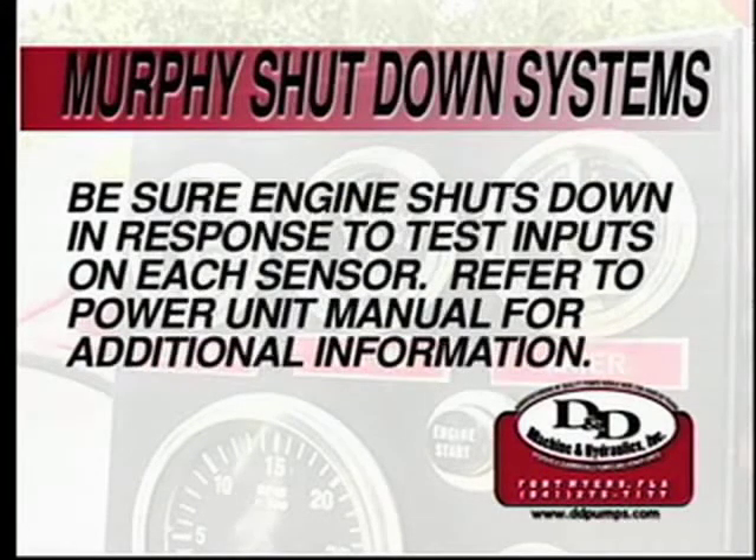After starting the power unit, the Murphy shutdown systems can be checked for proper operation. Be sure that the engine shuts down in response to test inputs on each of the sensors. For more information on the Murphy shutdown systems, please refer to your power unit manual.